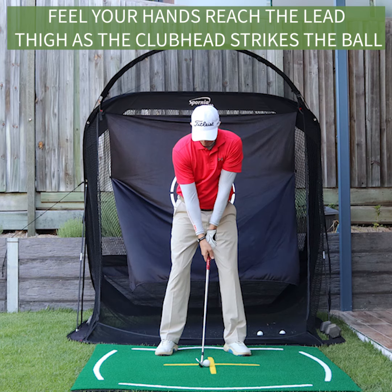Do this instead: feel your hands reach the lead thigh as the club head strikes the ball. This is where you need to be to compress the golf ball.